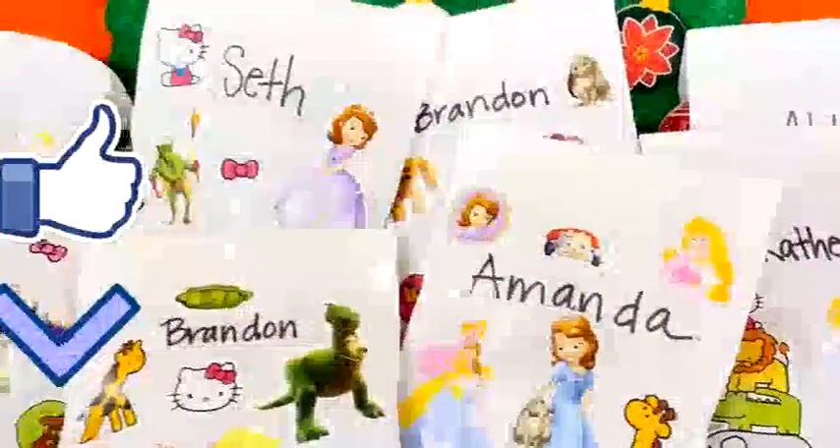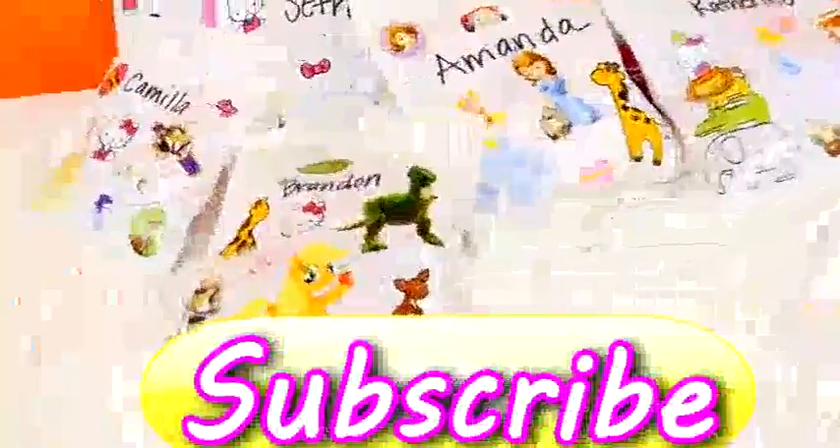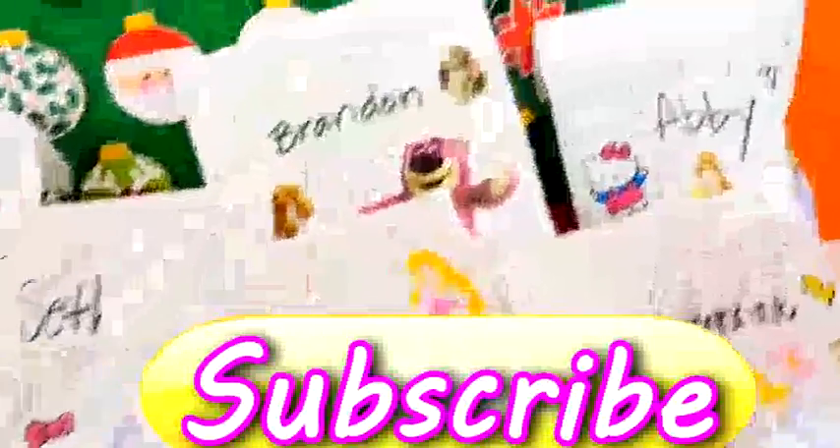Okay guys, I hope that you enjoyed making blind bags with me! If you would like to see me open them in another video, you can leave me a comment or click the like button to let me know. This is Amy Jo from DCTC — thanks for watching!